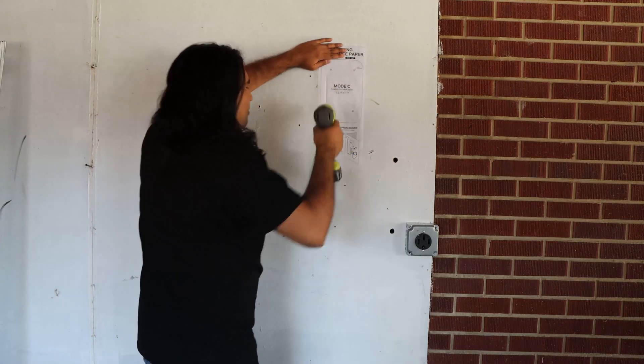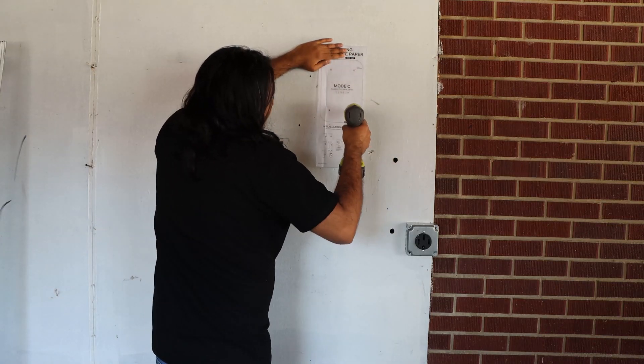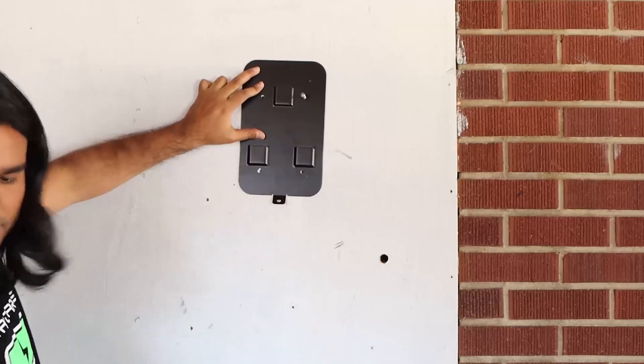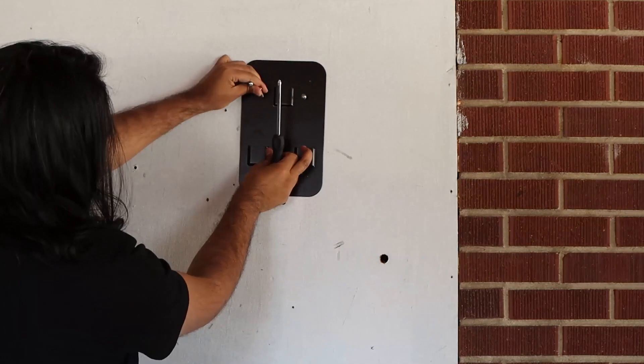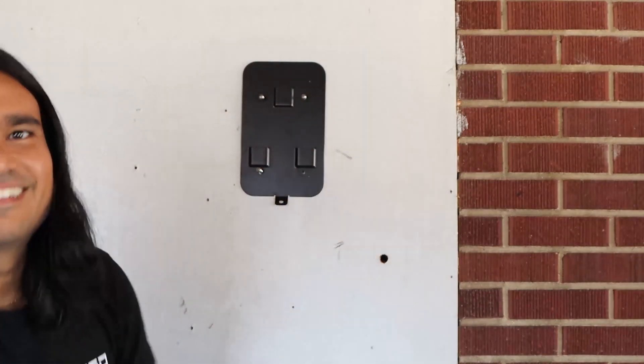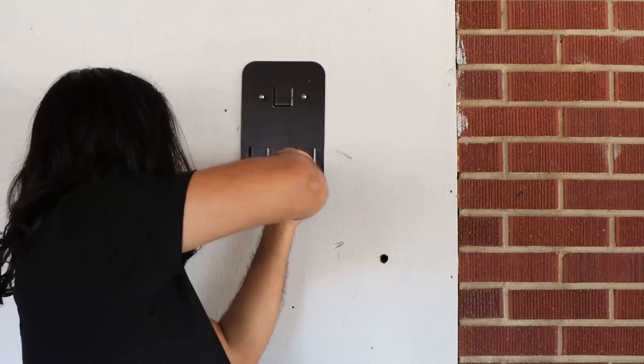They send you a template to drill holes on your wall. Use the template to make those holes, then insert the plastic anchors that came with your packaging into those four holes. Stick the back plate and align the holes, then insert the four screws and secure them using a Phillips head screwdriver or a drill.